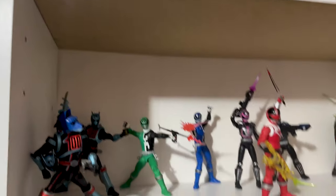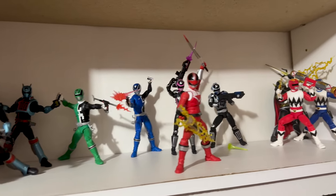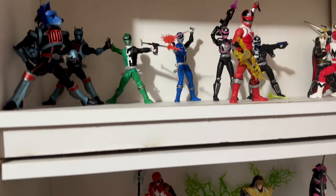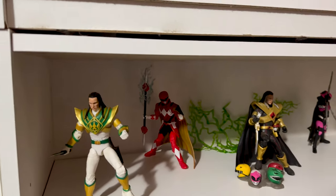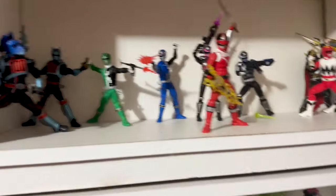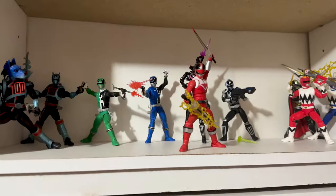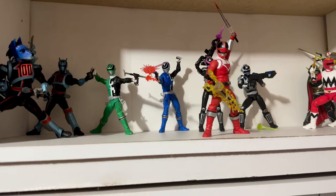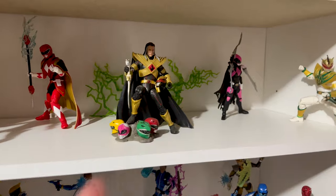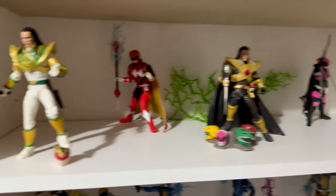I also have my Minions stuff I got from Universal last year. Then this is where we start going into seasons — just messing around with placement. Once I start getting more Power Rangers and more seasons come out, I want to try to have each shelf represent one or maybe two teams.